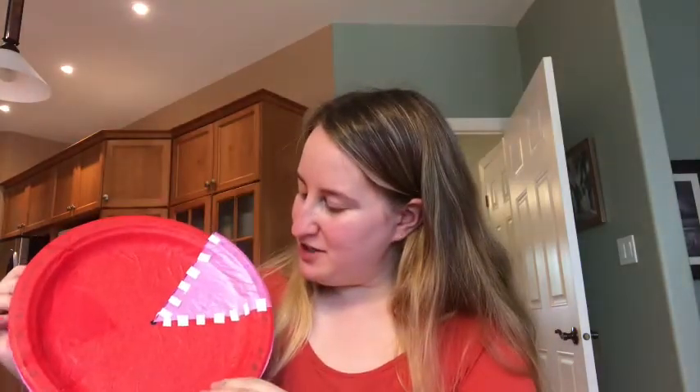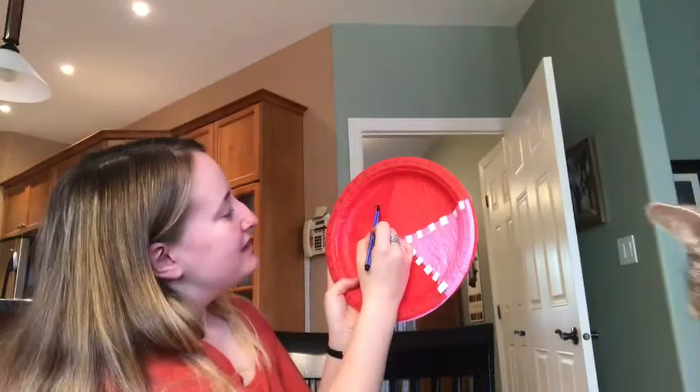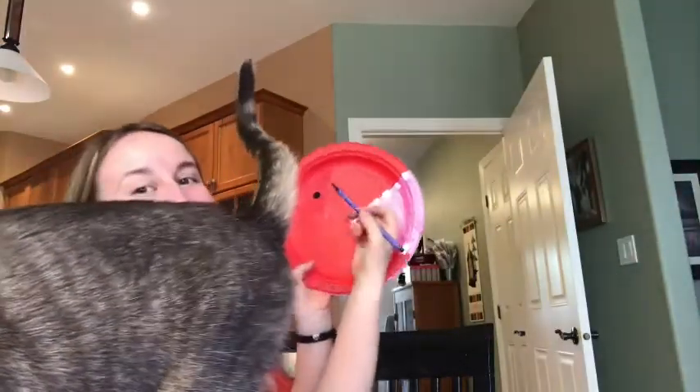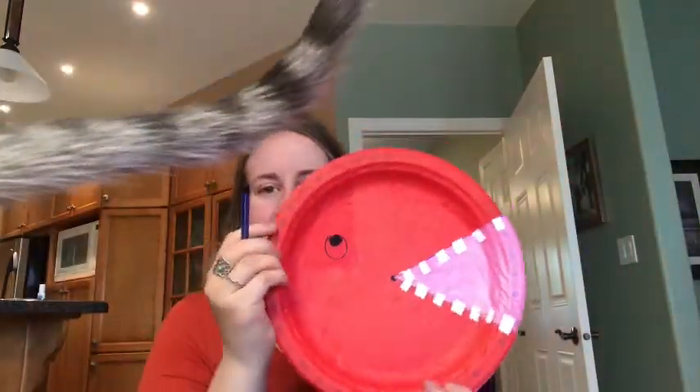Now it looks like you could eat something! Just don't clamp it down too much if you have teeth there. Now to make it look like a creature, we're going to add an eye somewhere around here — just a circle. Let's draw an eye, and I'm going to add a circle around the eye. There's my creature, and he yawns!